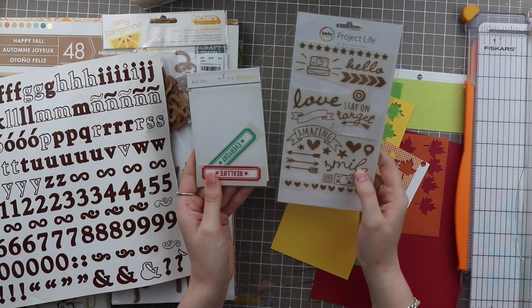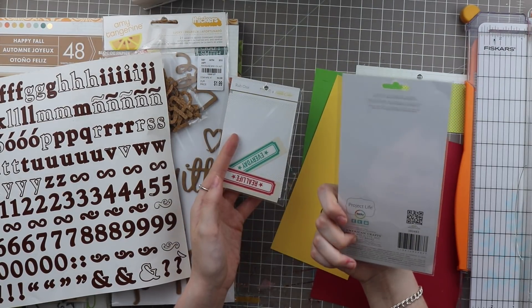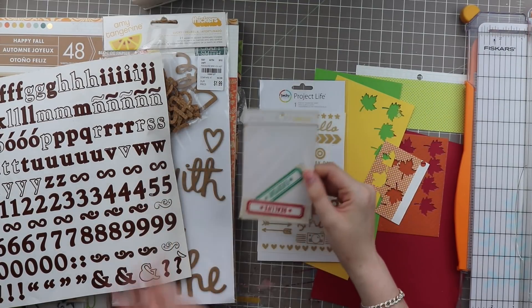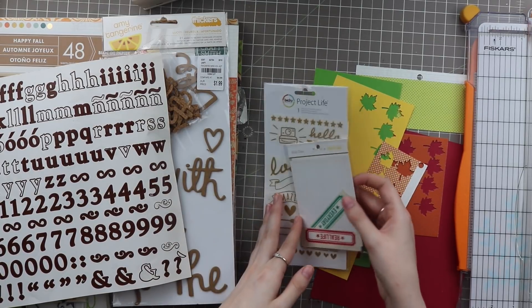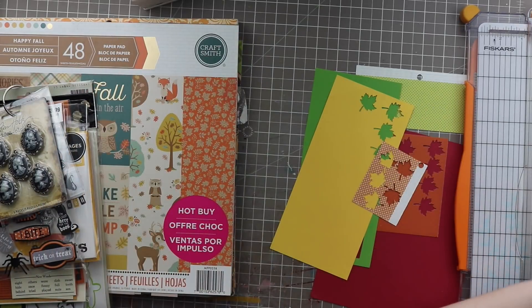I also pulled out some rub-ons. These are some Project Life rub-ons in a very odd gold color — not sure what collection these went with but very cute. And these are some Studio Calico rub-ons. I just thought this teal and this red went well with fall, especially with the teal in the paper pad.